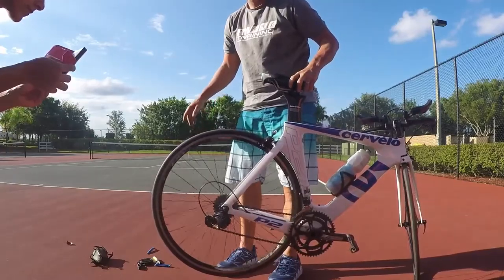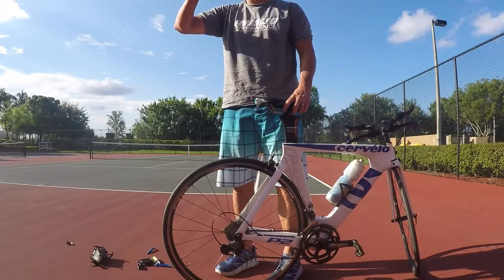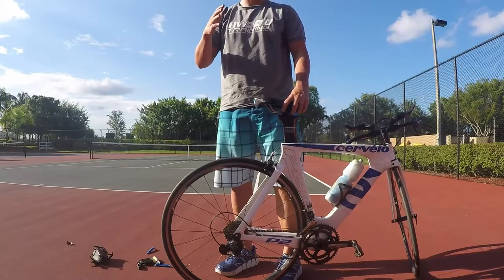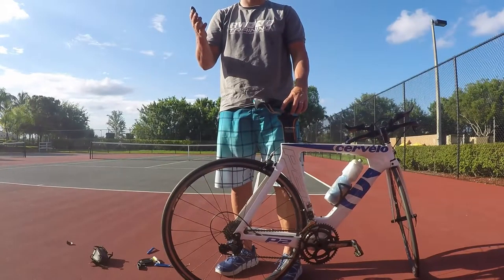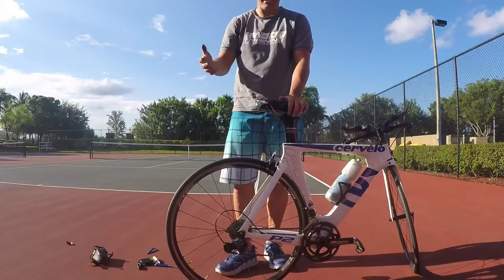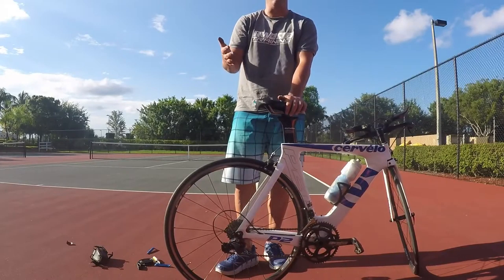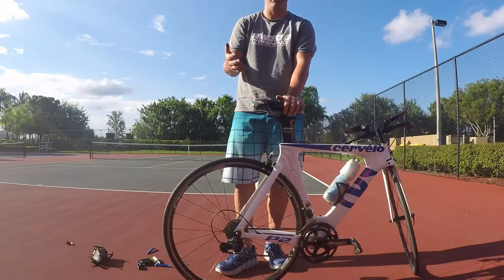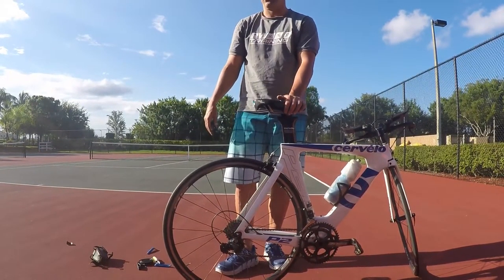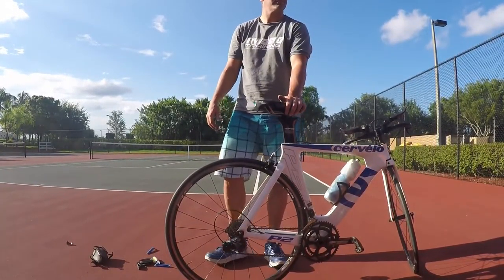Good to go! Just remember — the CO2 is to get you back home or finish the ride. The next day your tire is going to be flatter, so don't think you have another flat. If you put in about 90 PSI with the CO2, the next day it'll probably be around 50 PSI. If it goes back to zero, then you have a flat again. Otherwise, that's normal — just pump it back up.